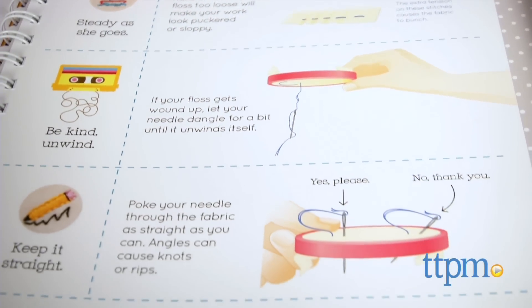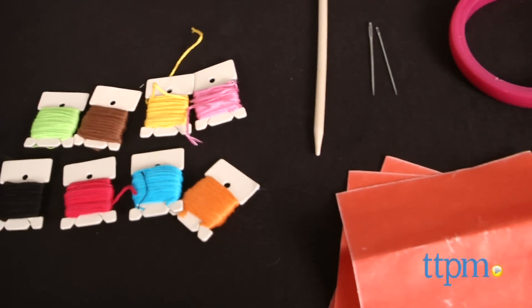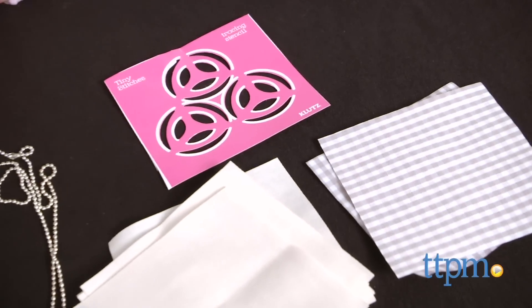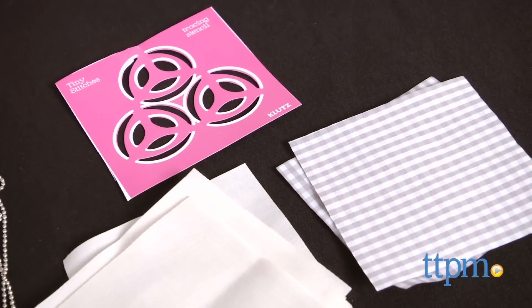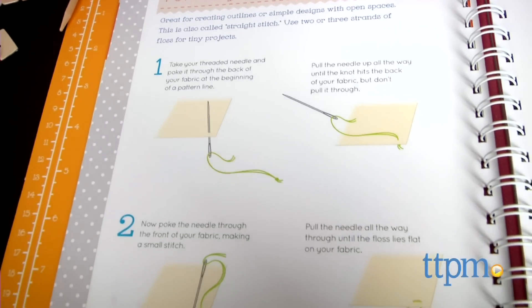You get an instructional book, sewing hoop, stylus tool, transfer paper, ball chain necklace, two tracing stencils, two squares of checkered fabric, eight squares of plain fabric, three jump rings, two embroidery needles, three tiny hoops, and eight colors of embroidery floss.